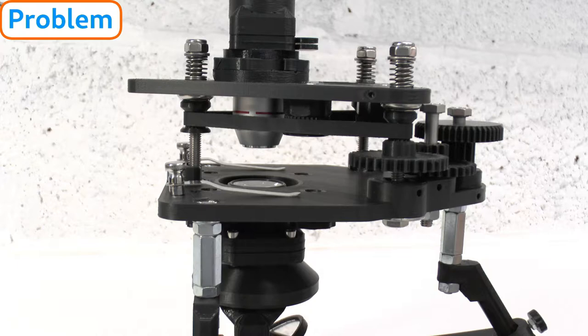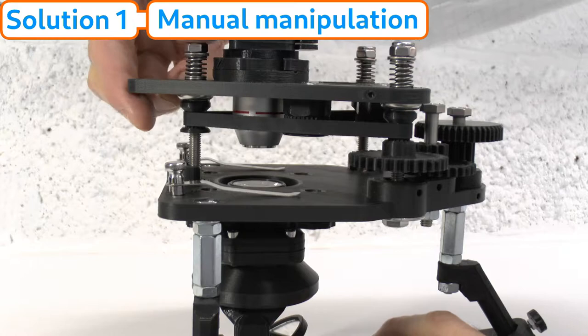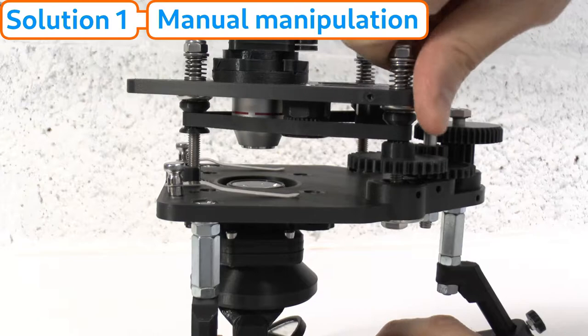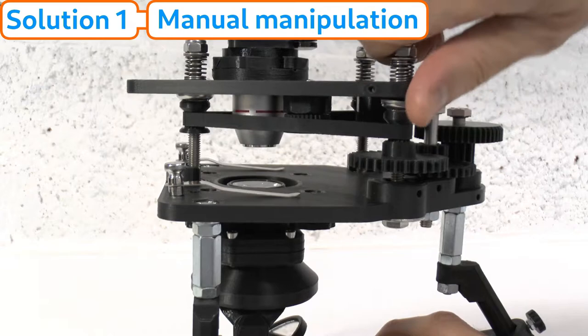Fortunately there are three things you can do to remedy this problem. The first and simpler solution is manual manipulation. A sticky focus platform may be a one-off occurrence for scopes that have been stored with the focus platform fully raised for some time — this is how commercially available foundation scopes are stored in their original packaging. Simply lowering the focus platform and manually sliding it up and down on its focus post at each corner a few times may be all that is needed to fix the issue.